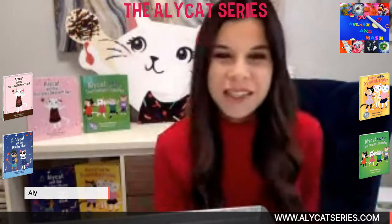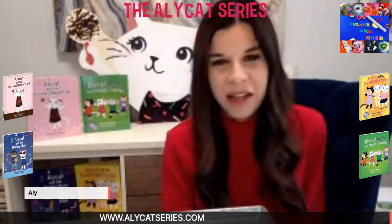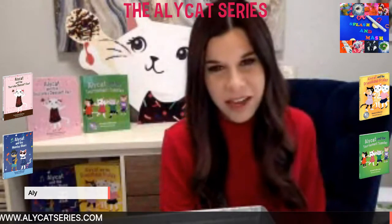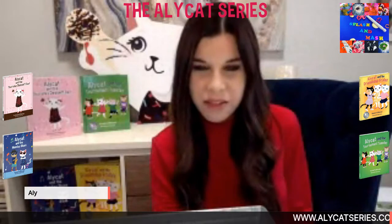Hi everyone, good morning. Welcome to Alley Cat Storytime. I am Author Alley, the author of the Alley Cat series, and we have a very special storytime for you all today. It's a crafting storytime — we're actually going to be doing a really fun craft that has to do with the Alley Cat series.